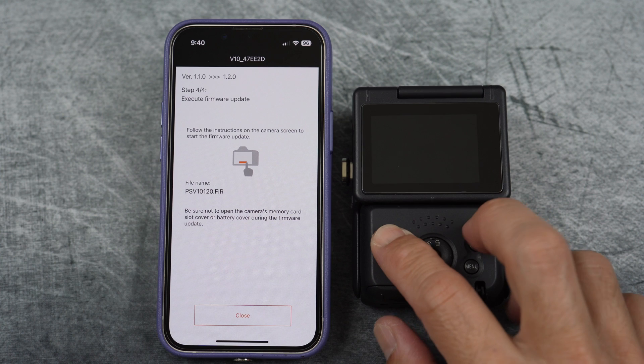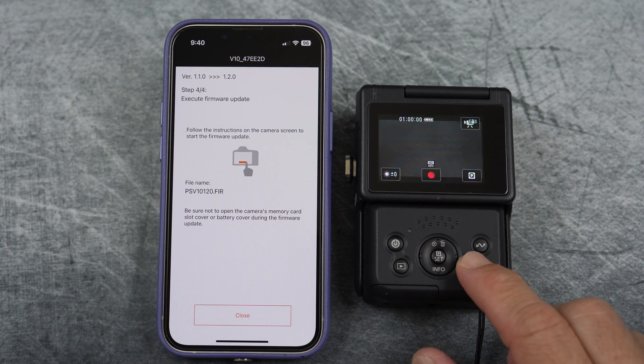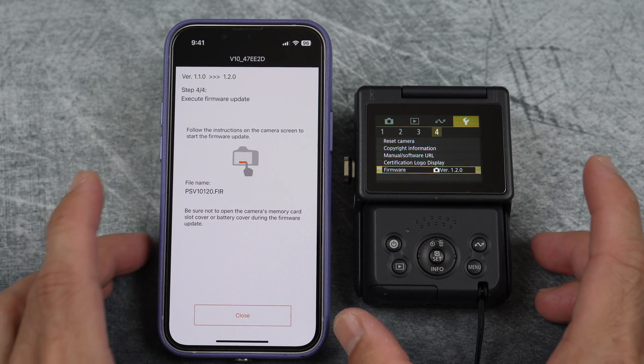Once done, just turn the camera back on and you can go back to check the version number. Select the wrench icon and you can see here version 1.2.0.